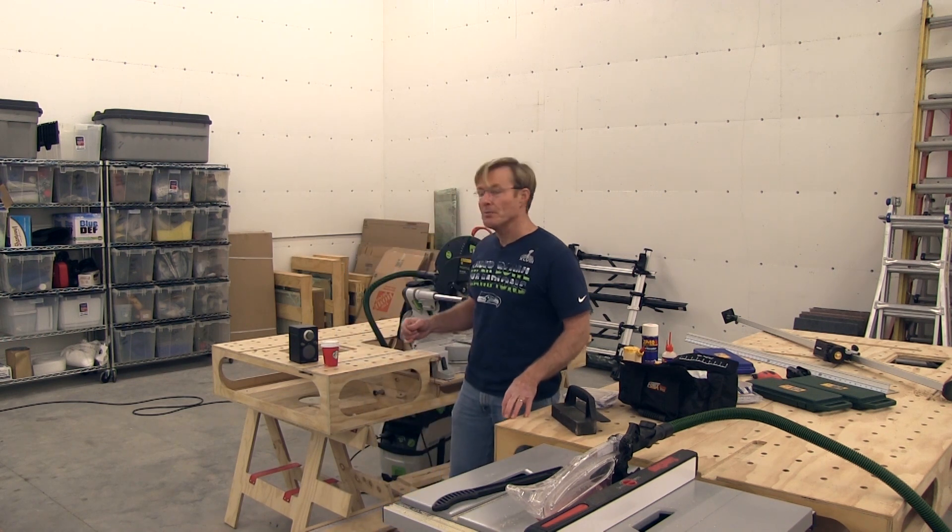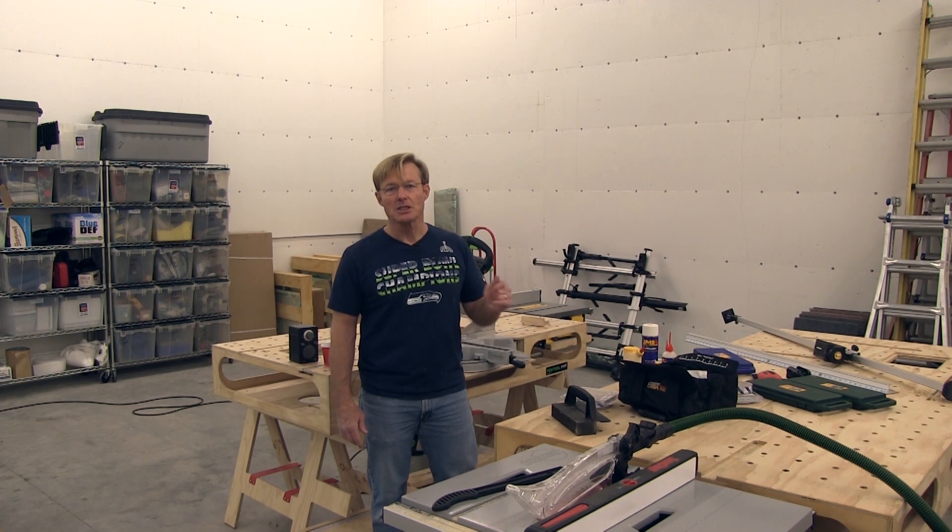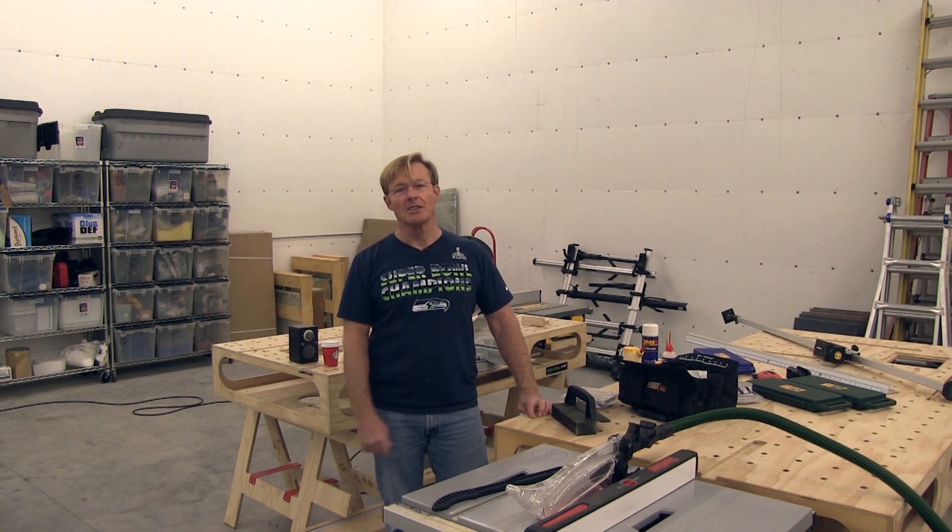If you want to get a set of Workbench plans that you see me use in these videos, right in this video you'll see a link. Click on it, go right to my website and purchase the plans. You can download them instantly — with the email you get, there's a link at the bottom. Click on the link and download the plans right away.